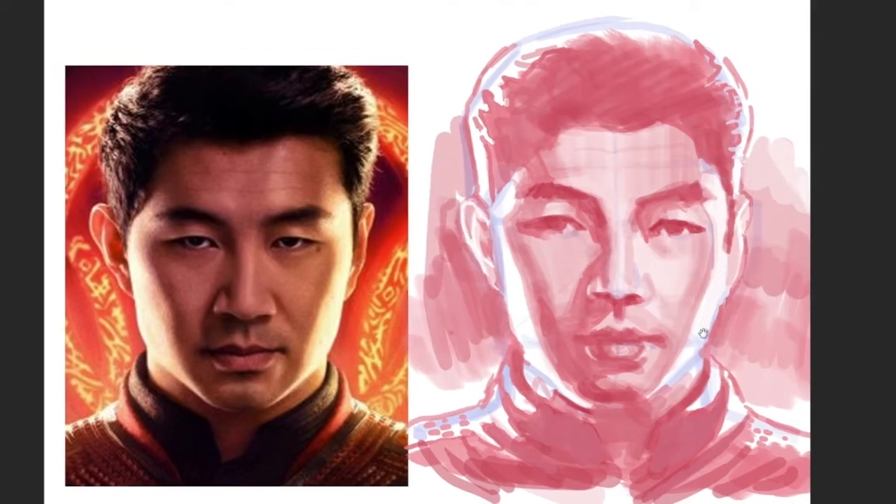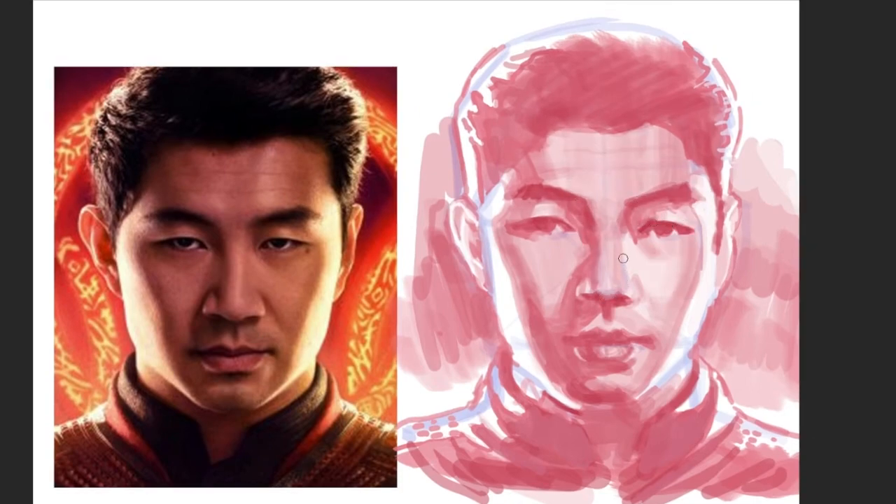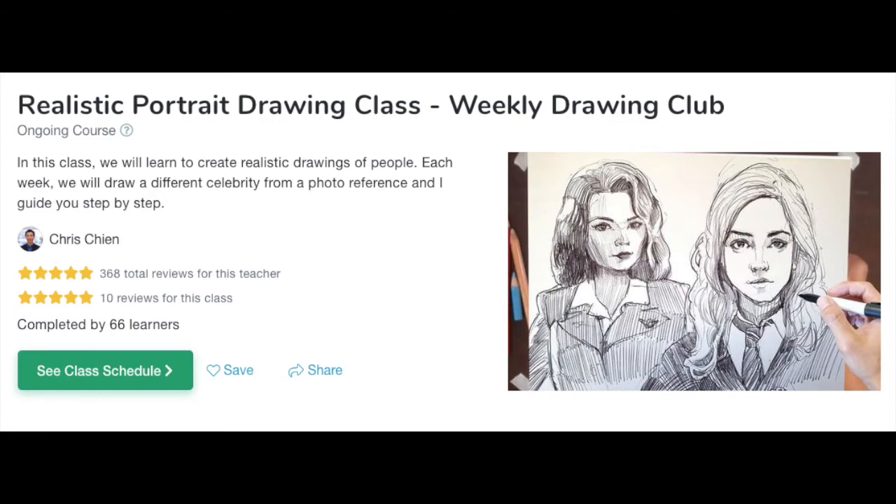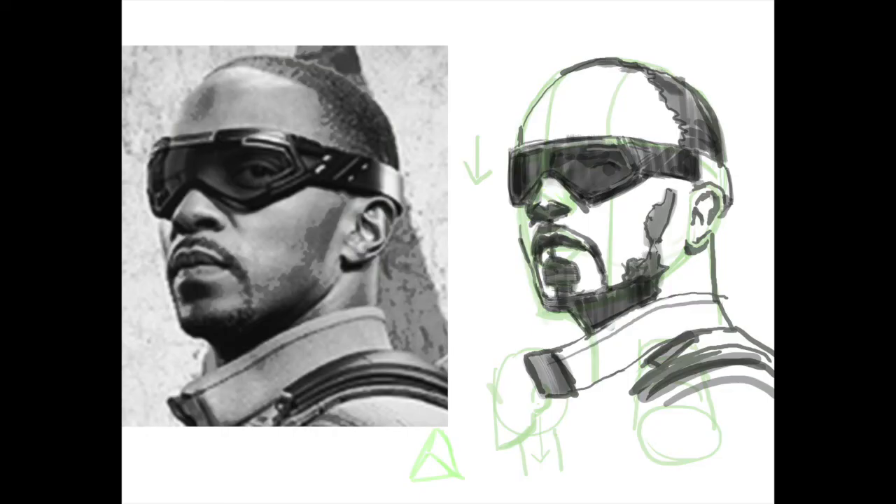Congratulations Simu. I'm a huge fan. If you're watching this, thank you for all the work you've done for the Asian community. I look forward to seeing this in theaters. If you've enjoyed this video, I do teach a portrait drawing class every Tuesday, Thursday, and Saturday — live interactive classes for kids.